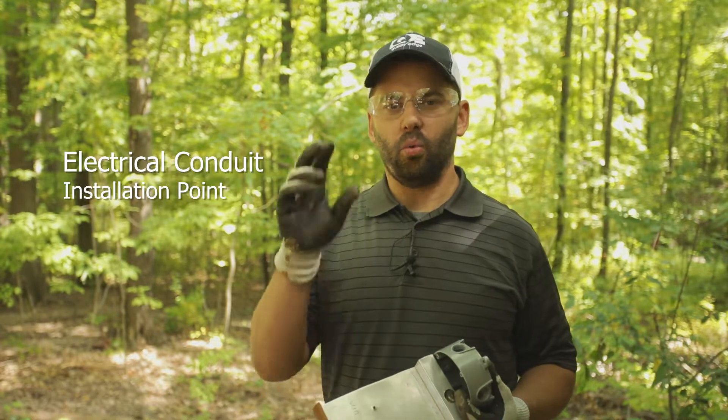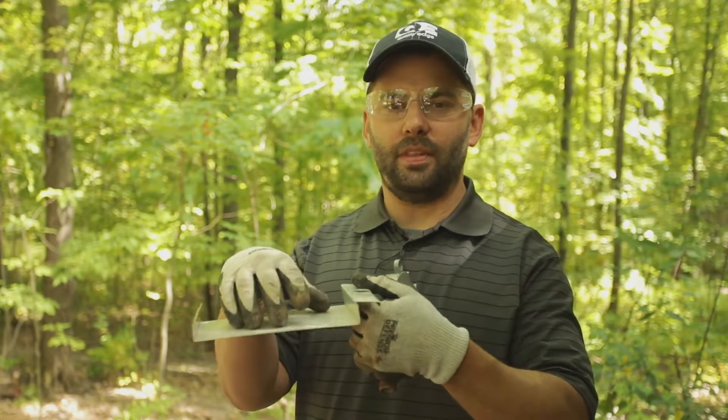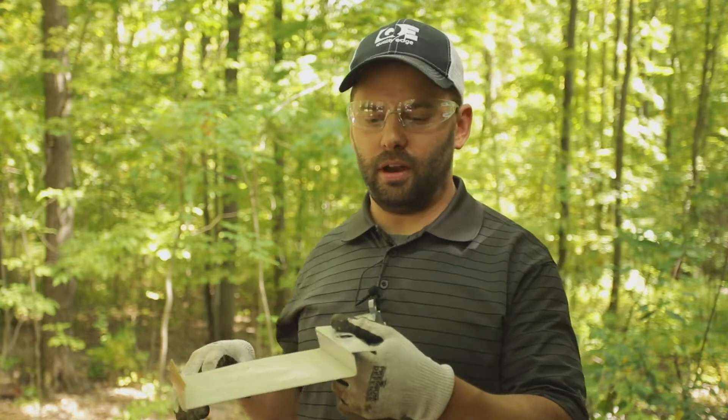Hey there, I'm Ian from Quality Edge and this quick video is to show you an inside-out under deck installation where your electrical conduit is coming through the panel. In most cases you don't want to have an opening in this part of the panel because water is flowing through here.